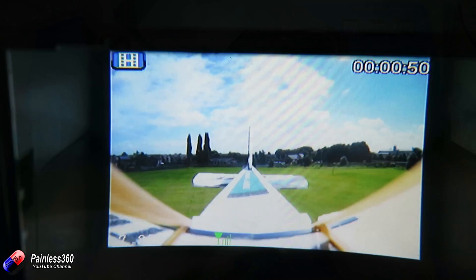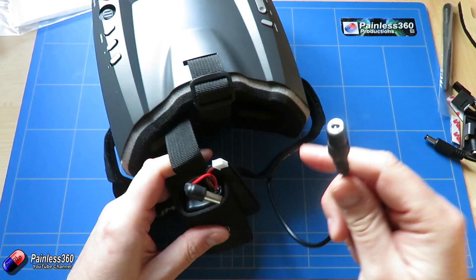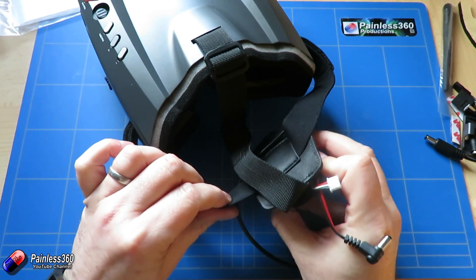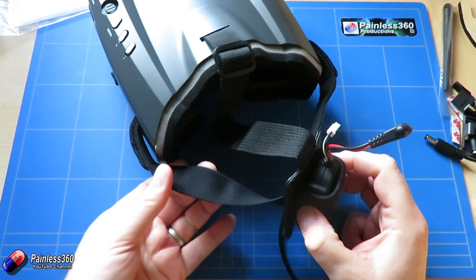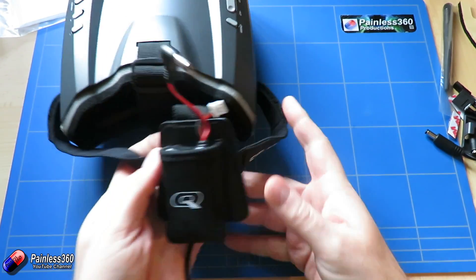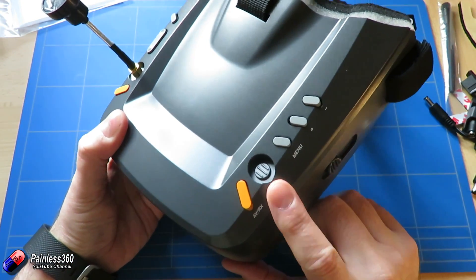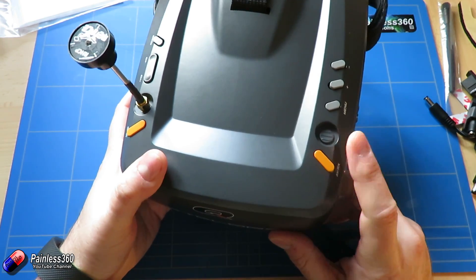Going back to the bench — they've changed the way the battery connects. The battery connects to the goggle using the same barrel connector as always, but now it actually floats and slides from side to side, which version one didn't do. There's also a bit of extra branding on the strap itself, which the version one didn't have. The last thing to mention is a little blank panel that currently has nothing in it — that makes it look like a future version may have diversity.